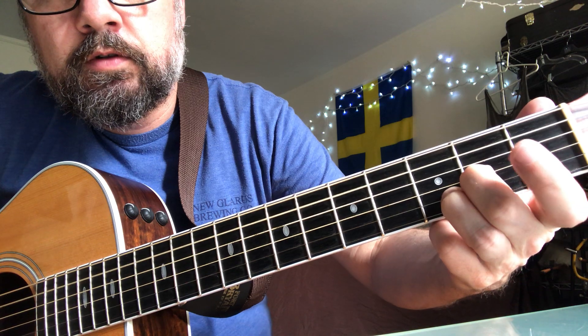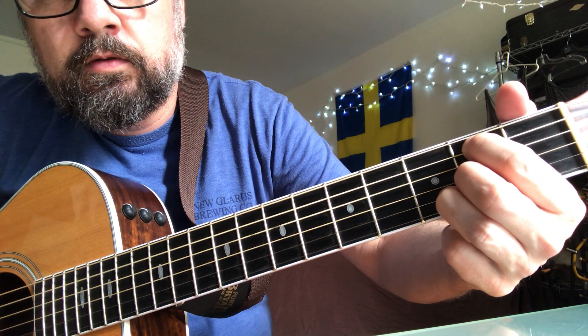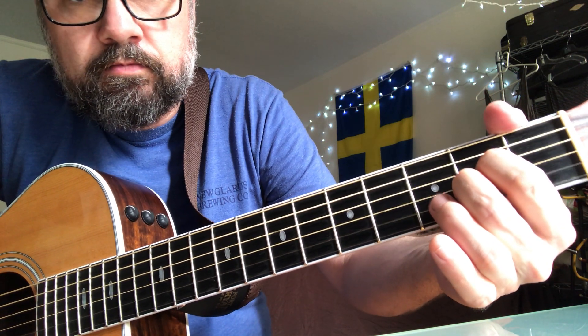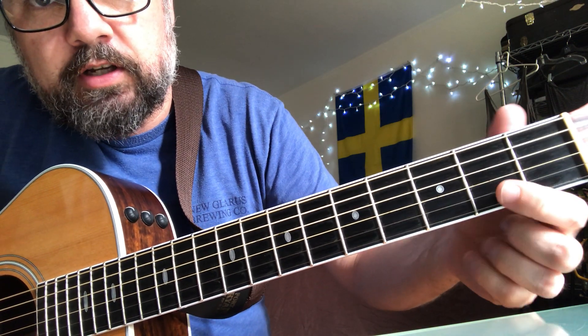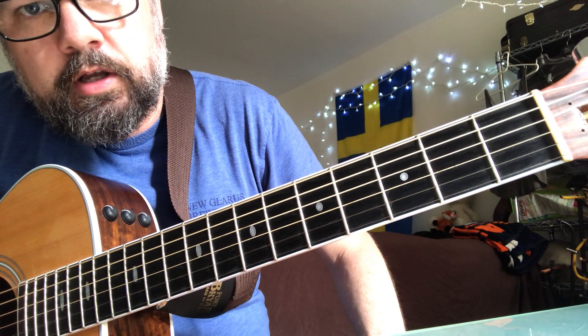Open A. And then an A chord — that's just the second fret on the D string and second fret on the G string, with B open and E open.